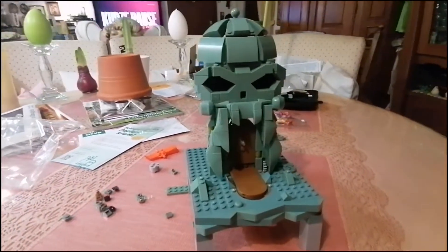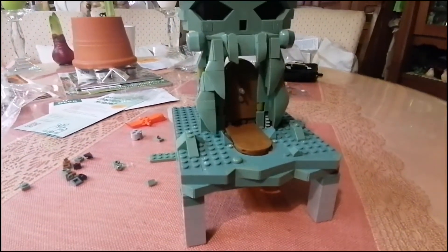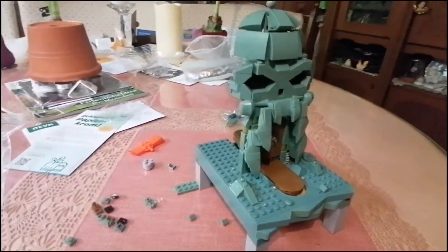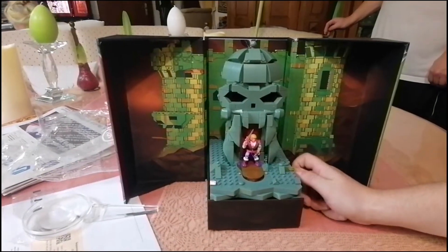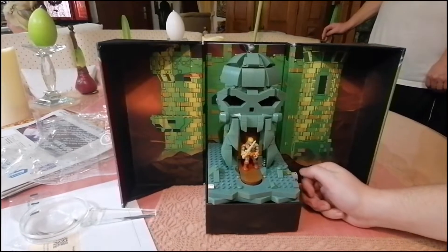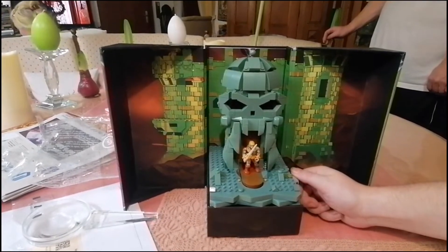Hier ein weiterer Bauschritt. Und dann sind wir schon quasi fertig. Das ist das Endprodukt. Hier switcht man rum, und er verwandelt sich in He-Man.